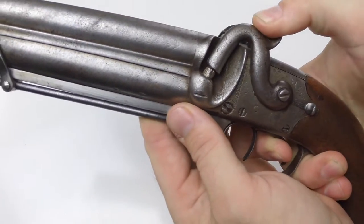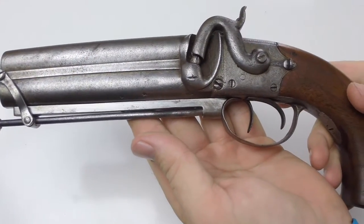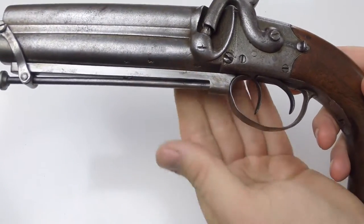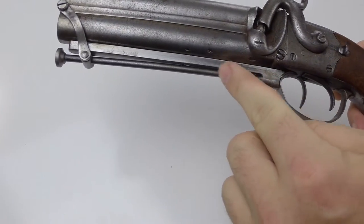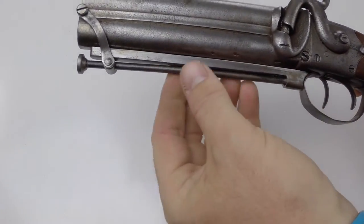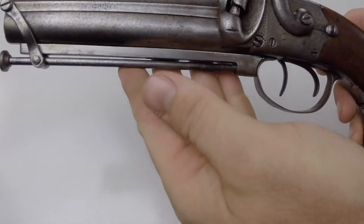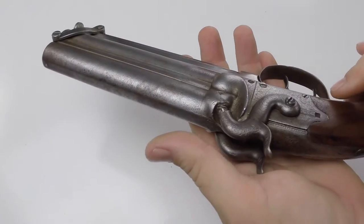You get half cock and full cock, but you don't ever want to just let it slide down — it'll hurt the nipple. I've noticed this pistol has had some repairs. This piece right here that holds the ram rod has been replaced; this is a newer type of metal.